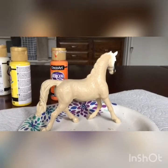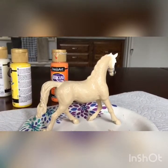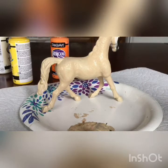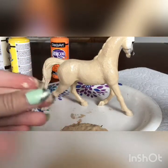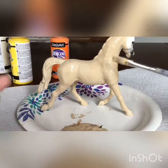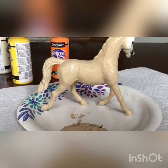Alright guys, that's as good as it's going to get for now because I have to let it dry. I didn't do her head because I couldn't really have any way of holding it. I mean, I suppose I could hold it on the tail, but that just gets all over my hands. And I'm just painting the whole thing right now. So I'm going to go do something to get myself busy while this dries.